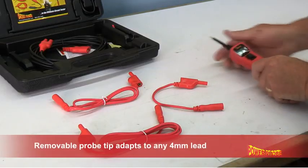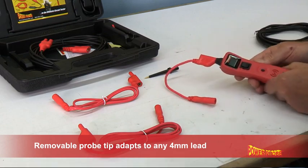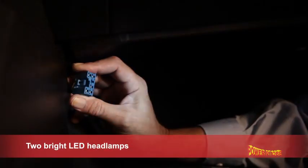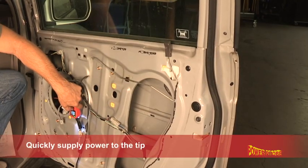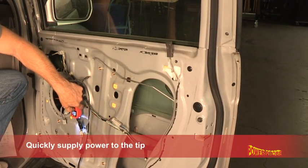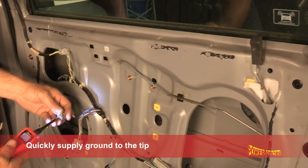Its 4mm removable probe easily adapts to any 4mm lead, and it also has two bright LED headlamps to light up your work area. Pushing the rocker switch forward supplies circuit breaker protected power to the tip, and rearward supplies ground to the tip.